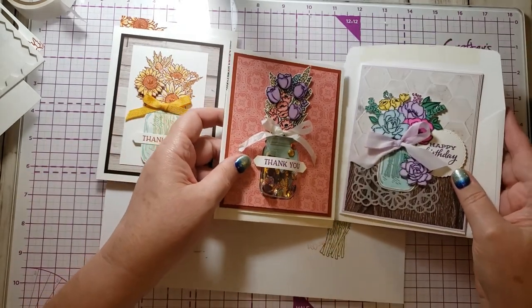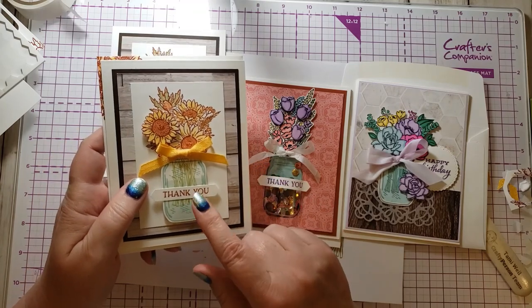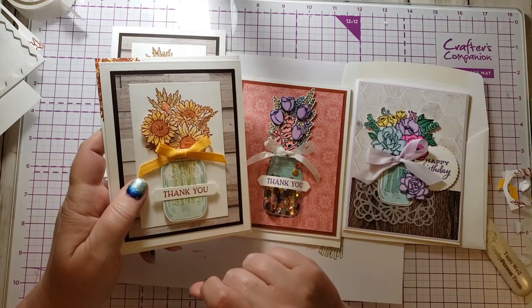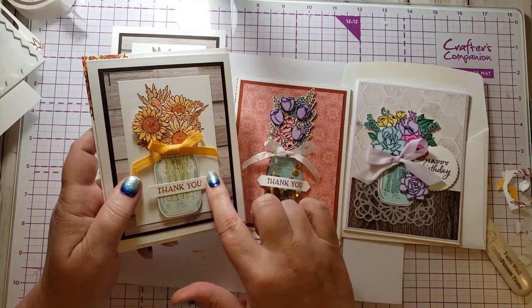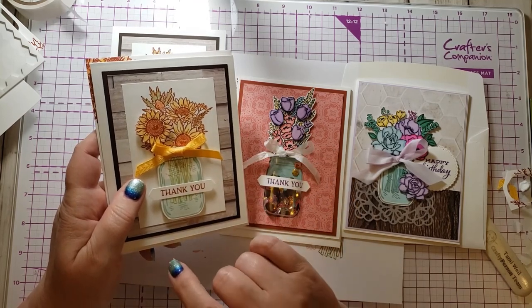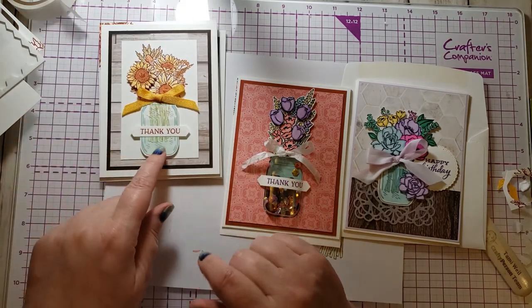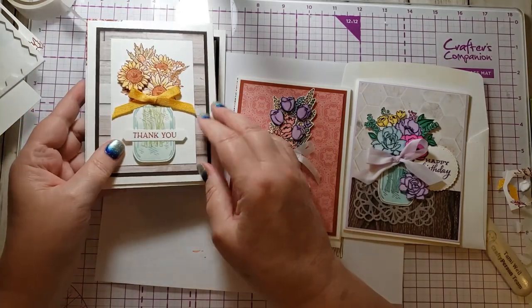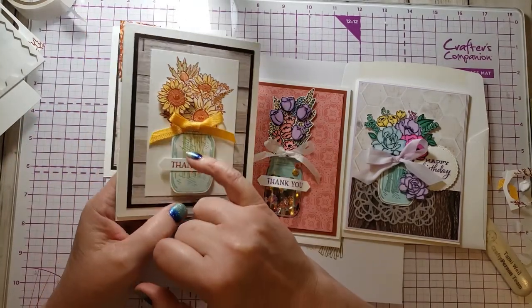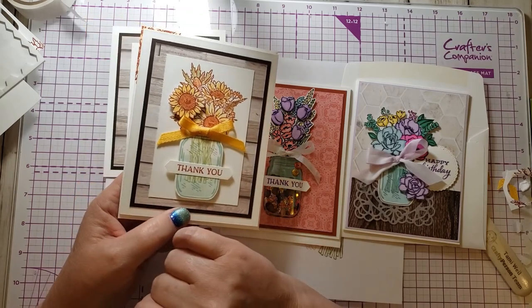Those are three sample cards for this one stamp set — they're all a lot of fun. The first one I would consider beginner. You could even do it without punching out the jar — just stamp everything on the white piece and skip the punch. Since the jar has straight lines, it's very easy to fussy cut even without the punch, and you saw how easy it was to cut that flower.